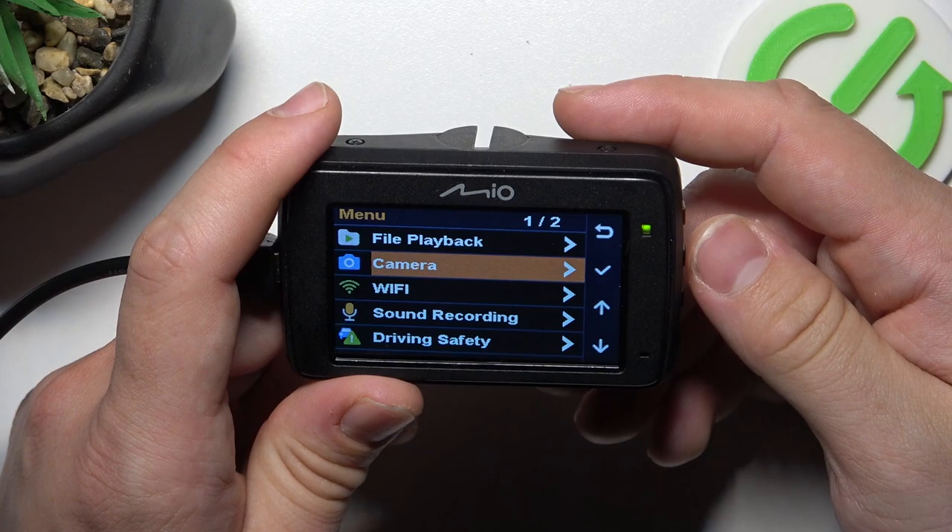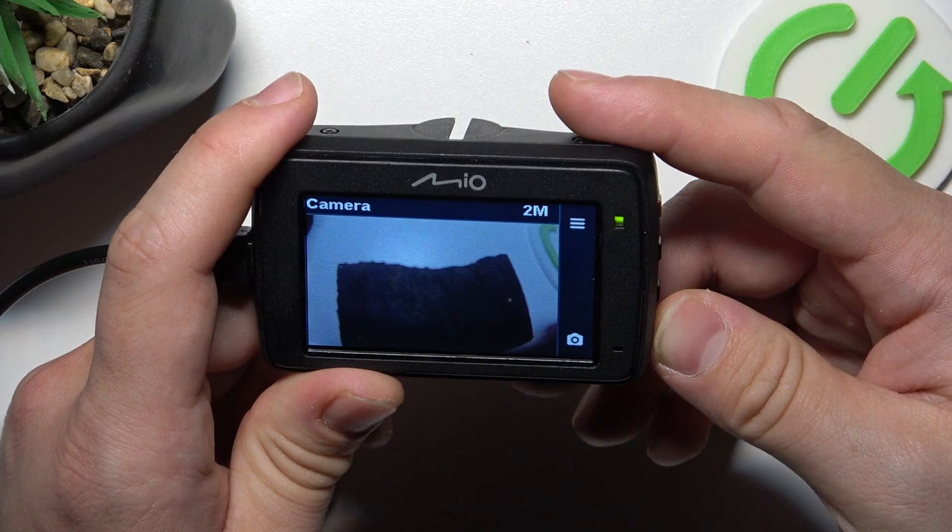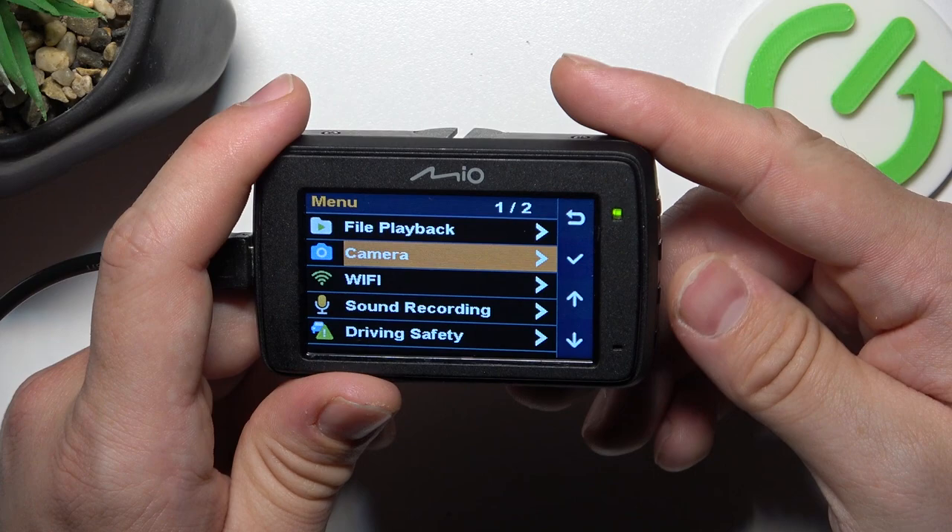In the beginning, let's go to menu and now enter camera. Press this button to take a photo. And that's basically it.